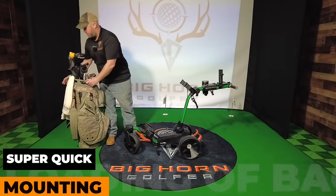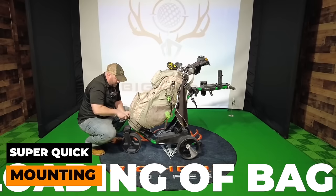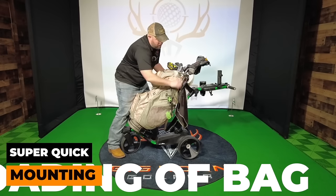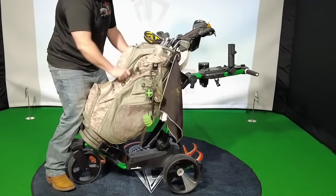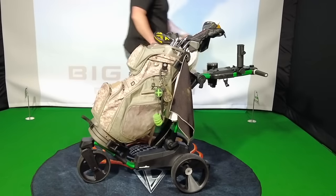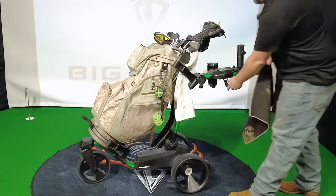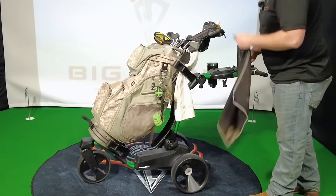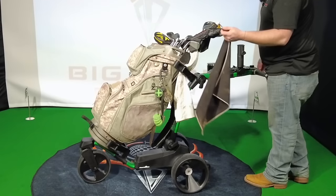Thank you, veterans — we appreciate your service here at Bighorn Golfer. You take the bag, set it right on there, nothing to it. Strap that around, grab a hold of the handle, put it right in there, do the same thing up top. Both my towels and my clubs are extremely filthy — here in Western Pennsylvania it's March and the courses are basically a swamp right now, so everything's dirty. There are hooks here where you can hang a bunch of different things, like a towel or whatever — it's a convenient place for that.